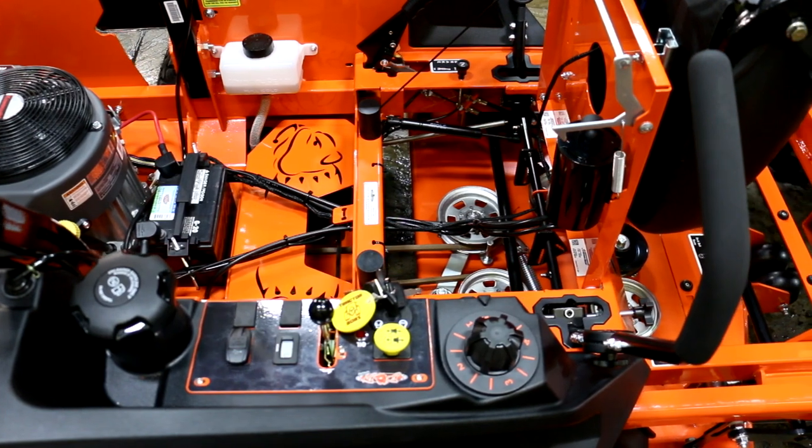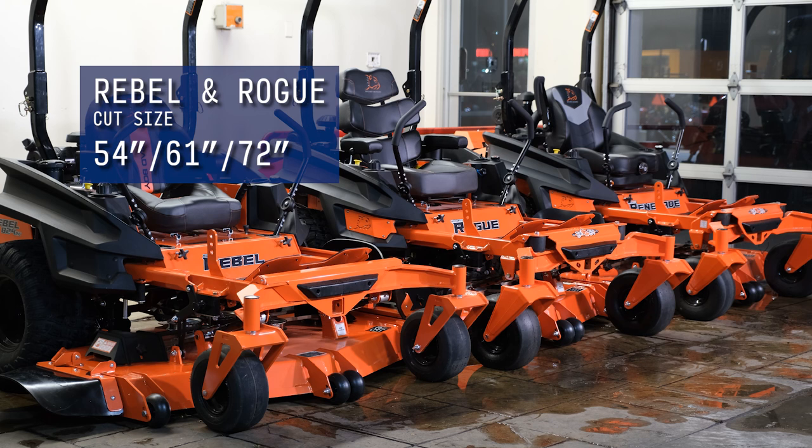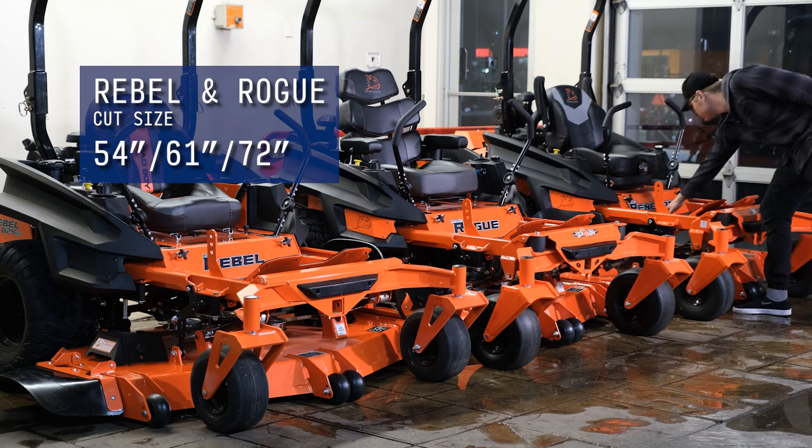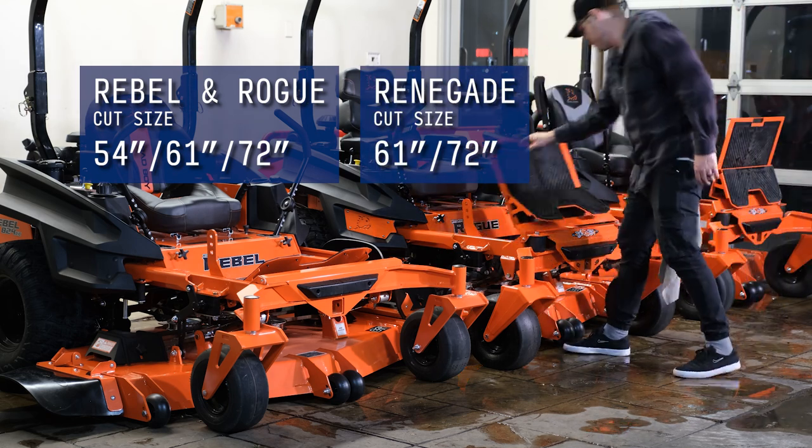The Rebel and Rogue have three deck options to choose from: 54, 61, and 72 inches, as well as several engine options. The Renegade has a 61-inch and a 72-inch cut option.